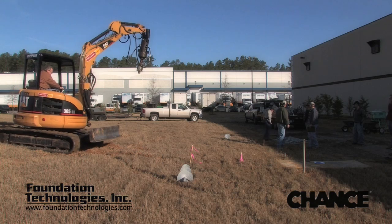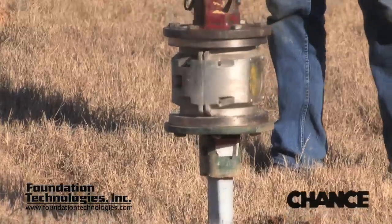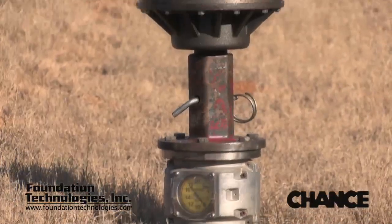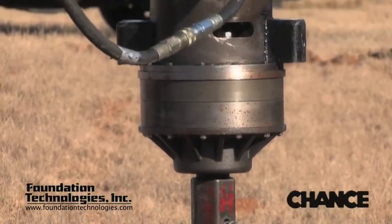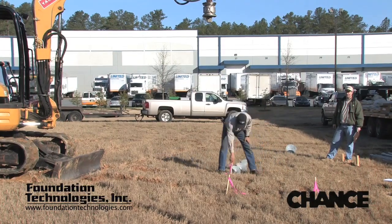Chance helical piles can be installed with relatively small equipment. Typical installation equipment is a hydraulic drive head mounted on a skid steer loader, excavator, or backhoe. Helical piles are relatively quick to install and require little or no ground preparation.